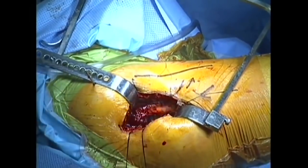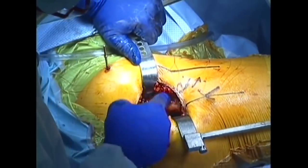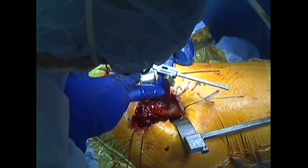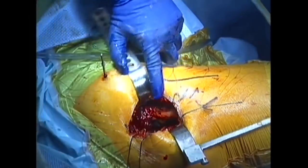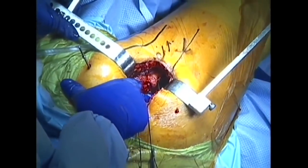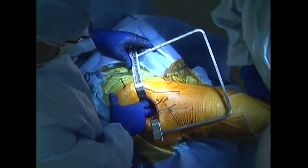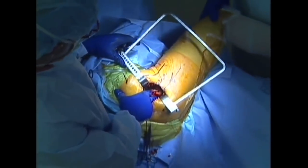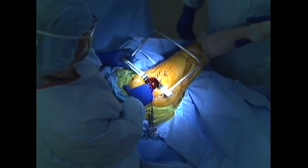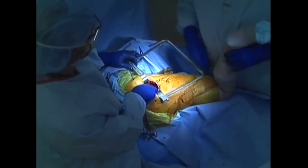The hip is evaluated to determine if the trial implant is an appropriate fit. Hip length is measured using the previously placed reference pin, and hip stability is verified with an examination of hip motion. The hip is then dislocated and the trial implant is removed.